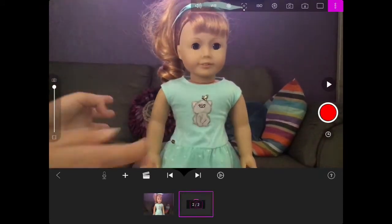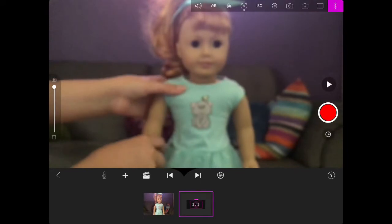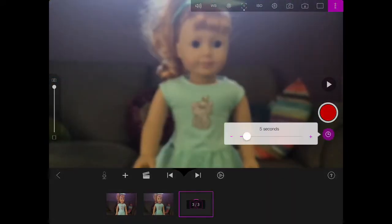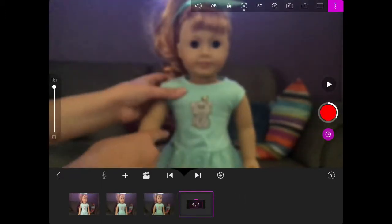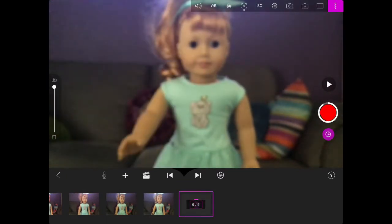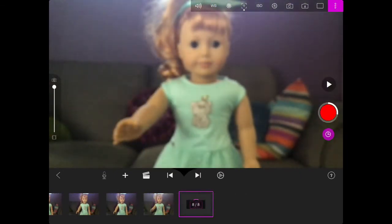I originally started out tapping the camera and moving the doll, but that did not work out very well. So I ended up setting the camera on a timer for five seconds, which was actually a little bit more difficult — well, actually less difficult — because you didn't have to worry about finding the camera button, but you did have to worry about when the picture was going to be taken. I didn't realize how blurry the image was because I could not see.